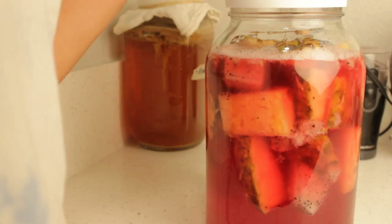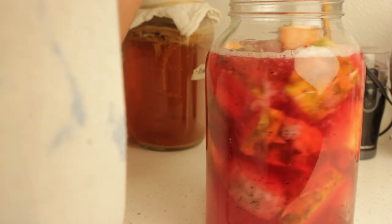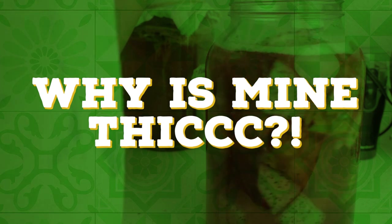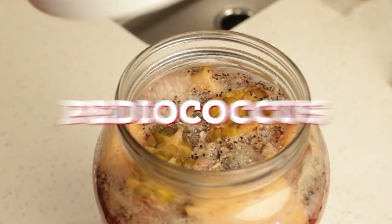But if for some reason you're noticing some weird texture or consistency, don't worry, because you're not alone. 'Why is my tepache thick?' is probably the number one question I got. And the answer is that everything is going to be okay. It's a bit common, but usually points to an issue with other bacteria besides lactobacillus taking hold of your fermentation. One known culprit is pediococcus.